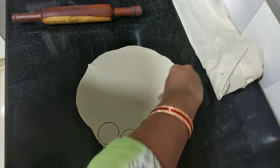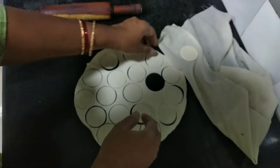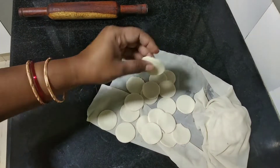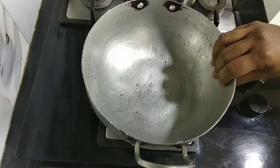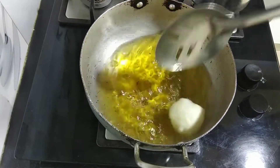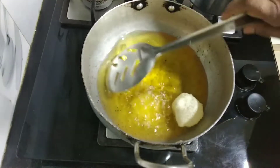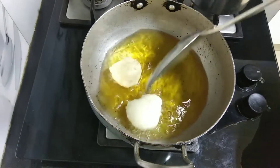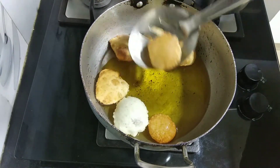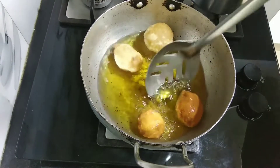Cut them in a round shape. Put the oil in medium flame. I will fry the oil in a little thick and thin, until a golden color.